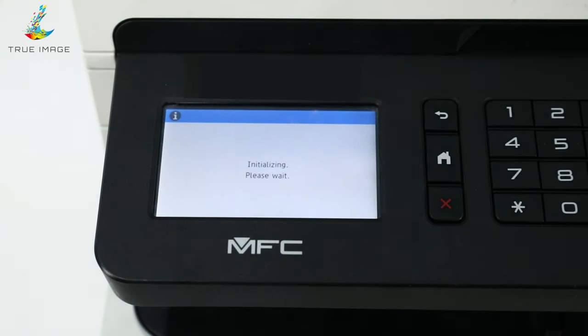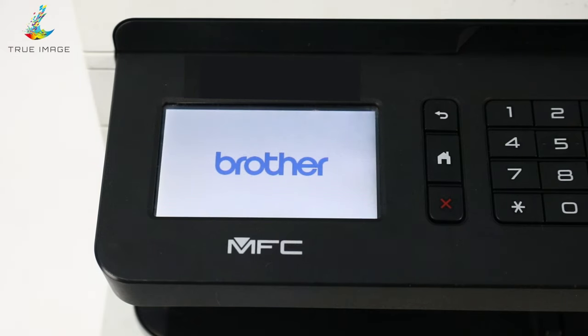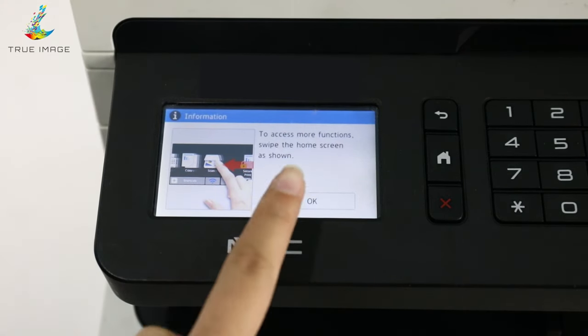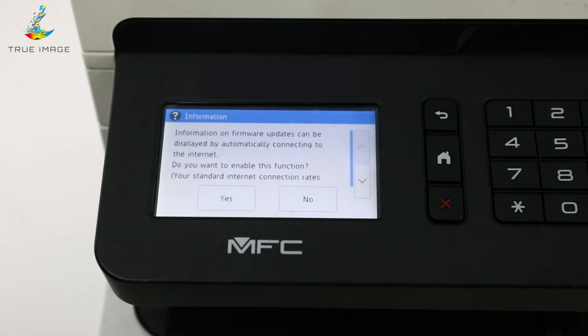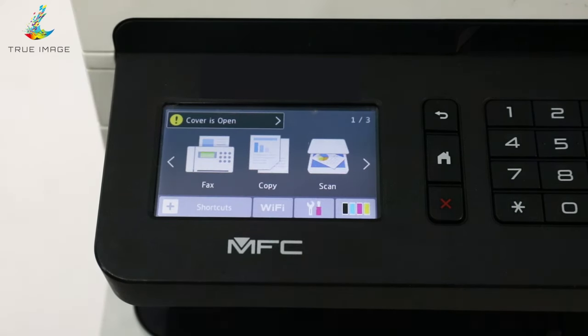At this point, you need to wait for around 50 seconds for the printer to restart. Then select OK and Yes. Finally, the printer returns to the home screen and you have completed the reset process.